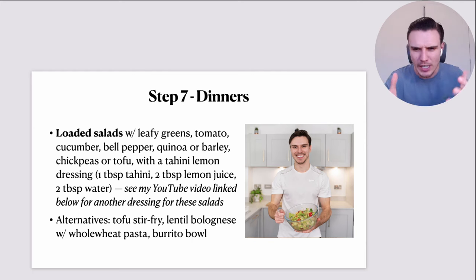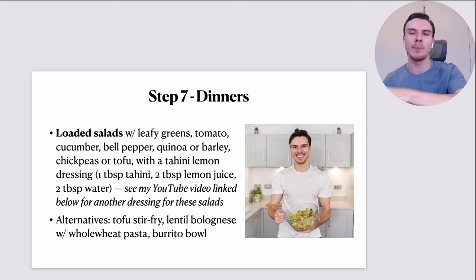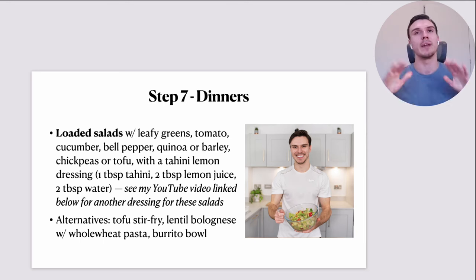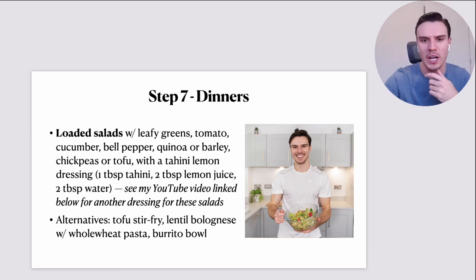Whereas if I was having the burrito bowl — even if equal in calories — I haven't quite got the same volume. The burrito bowl is a lovely high-volume, fiber-rich, filling dish as well. But these loaded salads are huge — I fill that glass dish up to the brim and I'm just eating salad for ages. When I'm in a weight-loss phase, I like my salads in the evening. It makes it so much easier to not think about dessert or want a sweet treat after dinner.